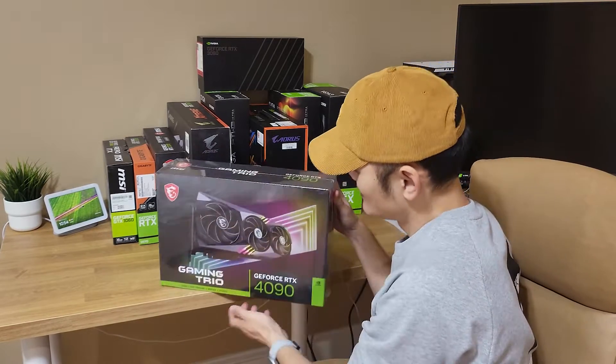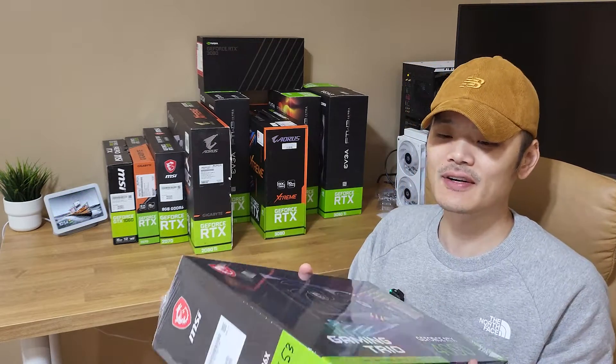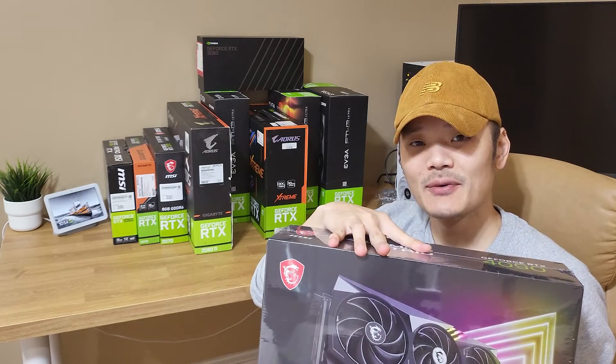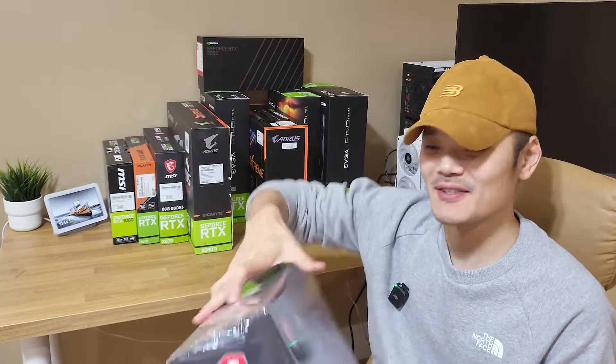Hey everyone, welcome back to Purology. Thank you for joining me today. I'm Puri and today I have something very exciting. I'm going to be unboxing the MSI Gaming Trio GeForce RTX 4090. So here it is. I waited in line for about half an hour at Micro Center to grab one. It's not the exact model I wanted — I wanted the Supreme Liquid — but I'm not really complaining either. So let's get right to it.